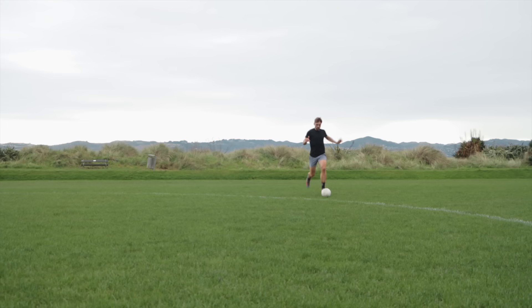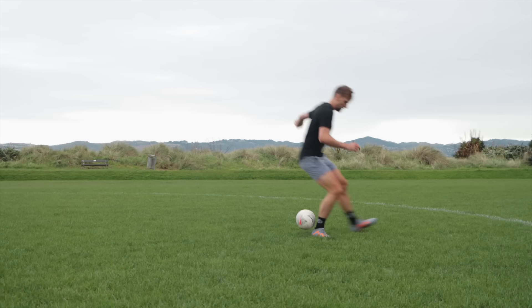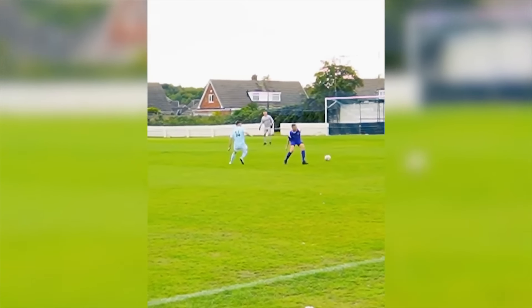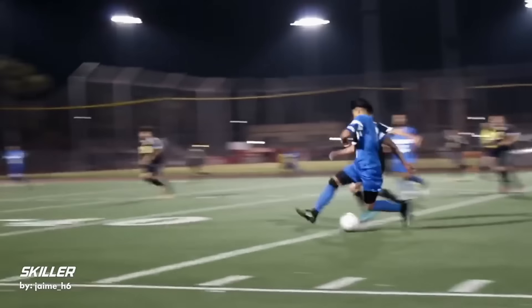So you've tried sprinting with a ball, sometimes absolutely nailing the technique, but often times it's frustrating for you and your teammates. Either losing control of the ball and turning over possession, not getting up to full speed and making you an easy target for defenders, or just running out of play altogether.